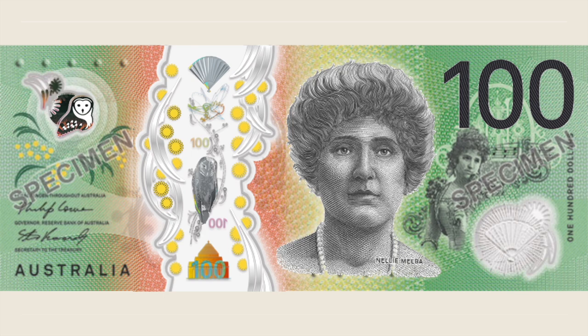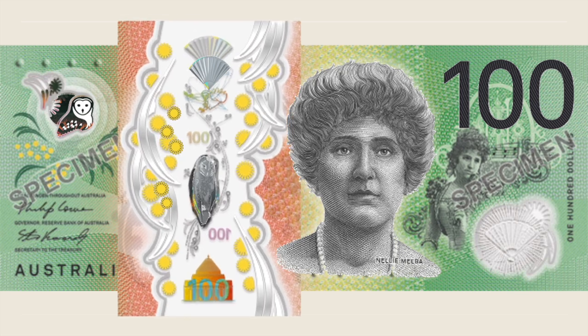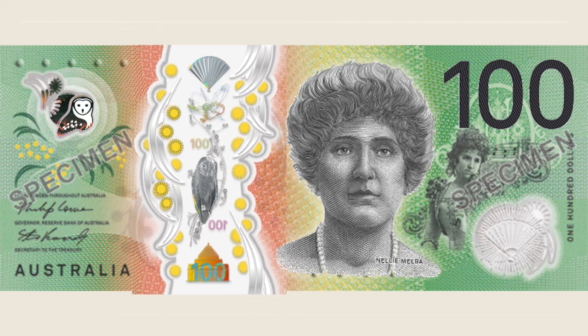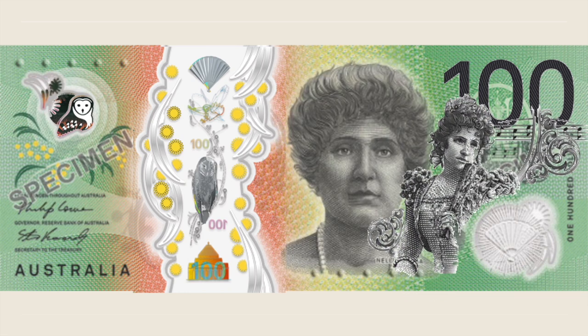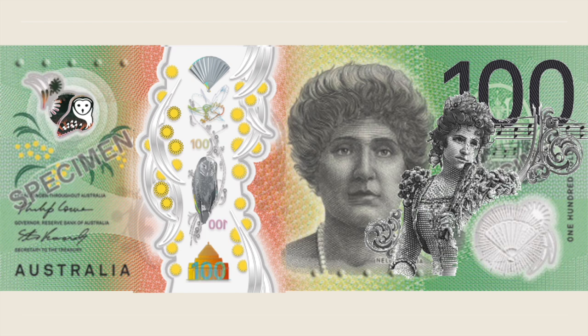The large transparent window crossing the banknote from top to bottom adds a surrealistic touch, giving the impression the banknote is split in two. On the front, the elegant intaglio portrait of soprano Nelly Melba is surrounded by banknote security features and herself impersonating the character of Rosina in Rossini's Barber of Seville.